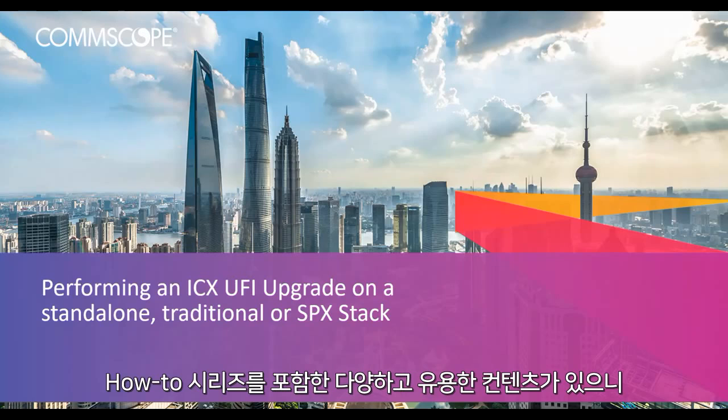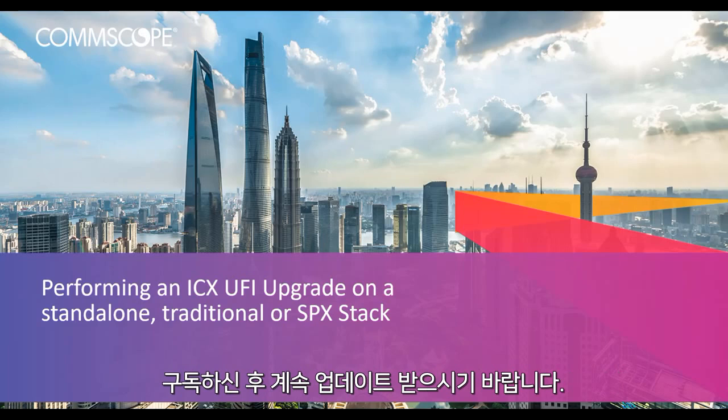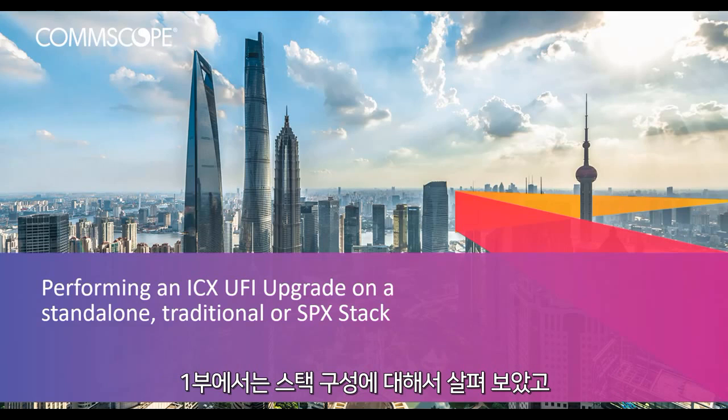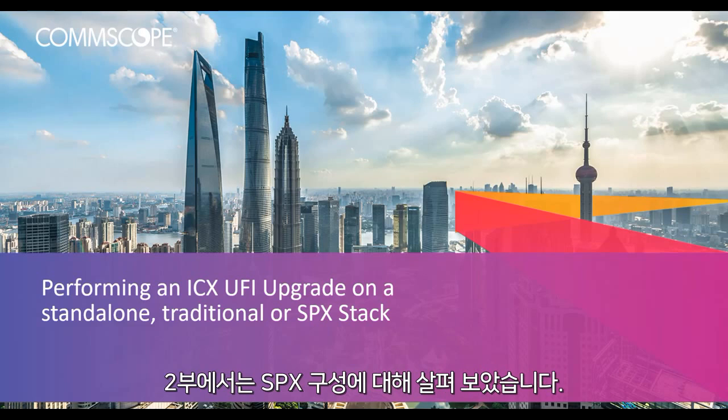In the description box below we've included great resources to assist you, including links to our how-to hub. Be sure to check it out often as we are always updating the content. All right, here we are — part 3, the final part. In part 1 we created our traditional stack, and in part 2 we created our SPX stack.